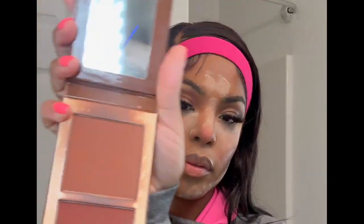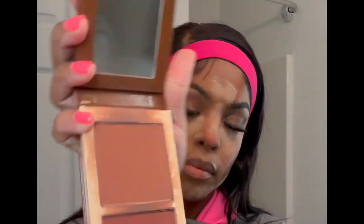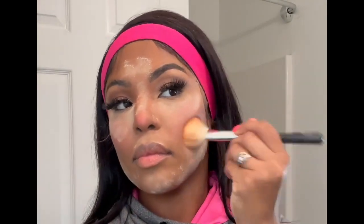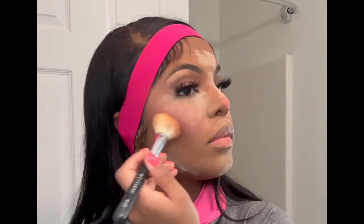I'm going to use my Juvia's Place contour palette in the shade dark and go over my contoured areas. Then I'm going to use the KKAO sunbaked bronzer over the contour, because the Juvia's Place contour is more cool-toned and I want something warmer.